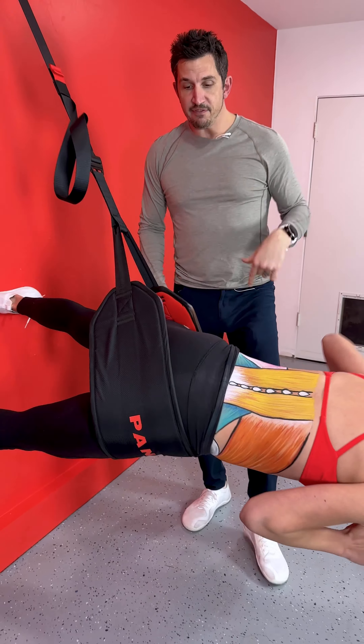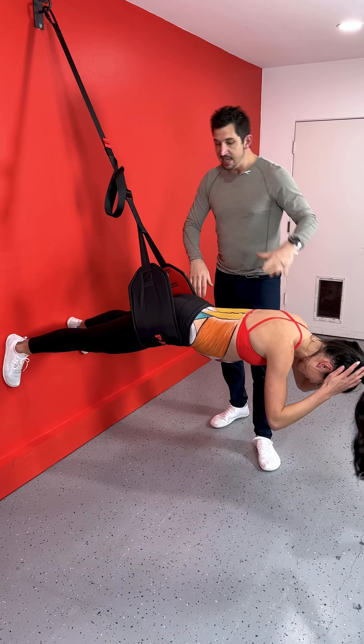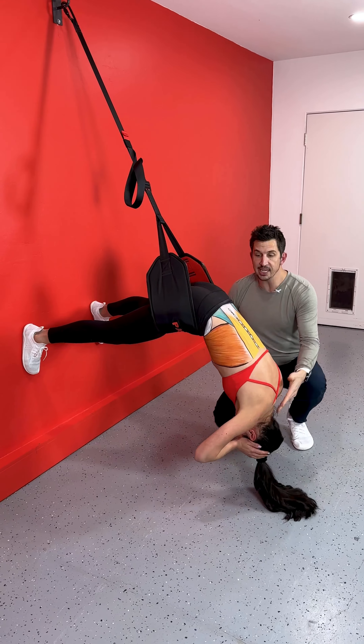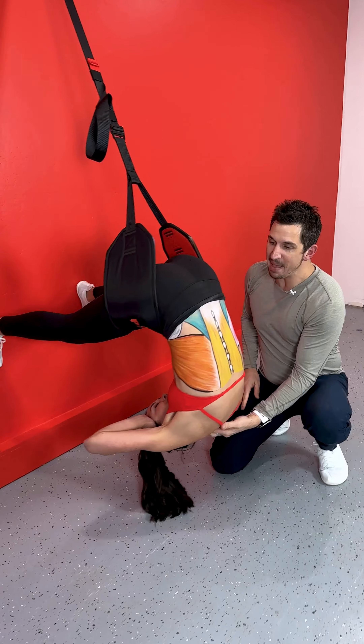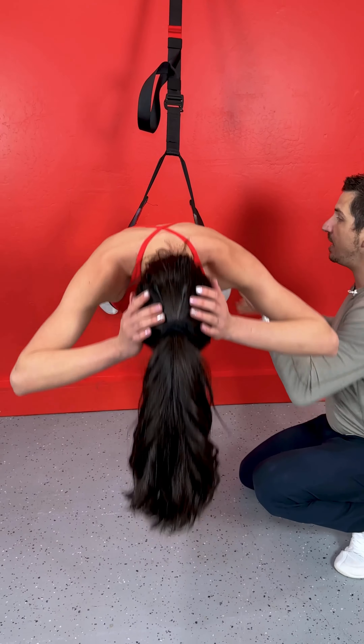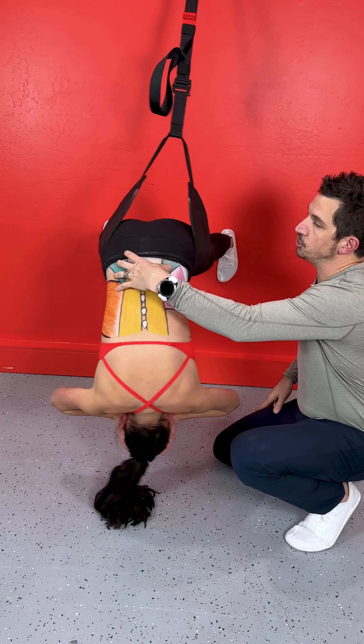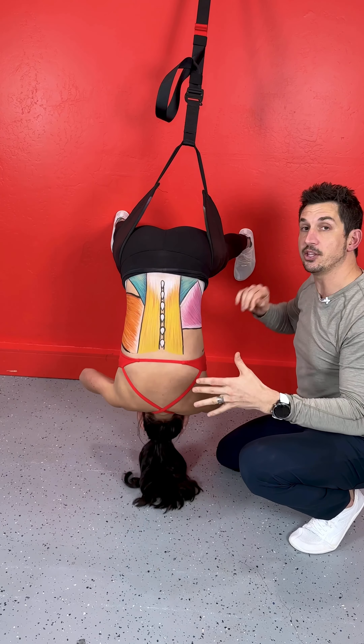She keeps turning over, face down. Might need a little readjustment of the strap there. Now, what's so great about this is she can get a full spinal flexion, max flexion, and a hip hinge — so she can get spinal extension and a hip hinge. We can call it a decompressed deadlift, or just doing spinal extensions to target those erectors.